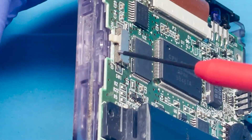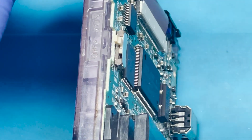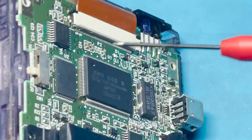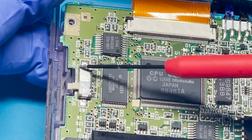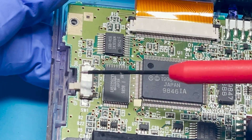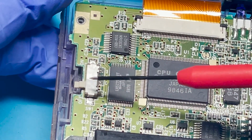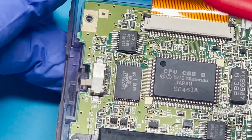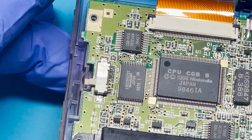I'm going to go ahead and put some contact cleaner inside here in this little cutout, and then just move the switch back and forth to try to clean some of those contacts. Now, if this doesn't fix it, I'm probably going to have to look for a spare part from one of the other Game Boy Colors and replace it. But let's go ahead and just clean it and see if that works — if it doesn't, we'll go on to the next step.